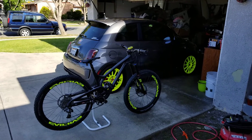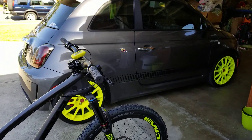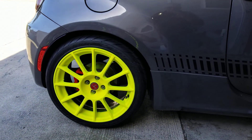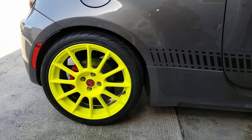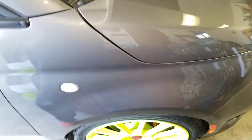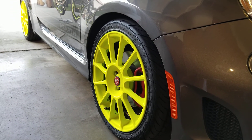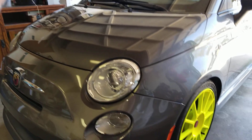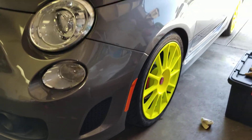I finished my wheels — finally took the whole week to finish all four. Some struggles, but they came out excellent. I used one can of blaze yellow and one can of white primer per wheel. It turned out really good — pretty thick coat, the color is really bright, it really lights up, and the car looks good. I like it. It's a good contrast with the gray, and when you get tired of it, it just comes right off.